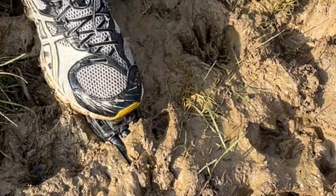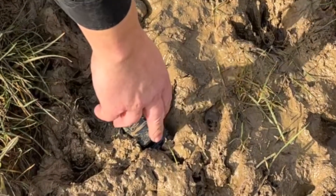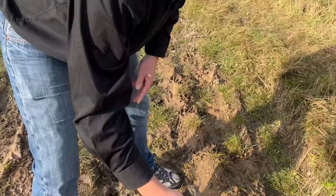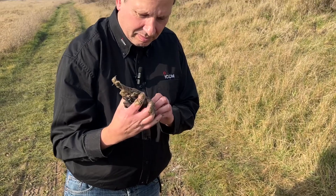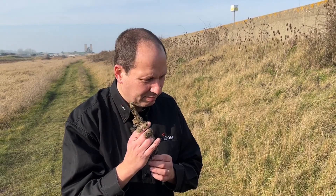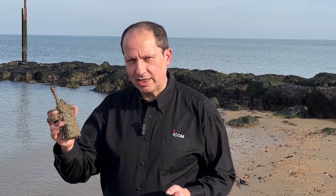Let's throw it in some horrible, yucky mud. And I'm going to stand on it. And I'm going to pick it up. I'm caked in mud. The radio's caked in mud. I'm going to give it its next test.